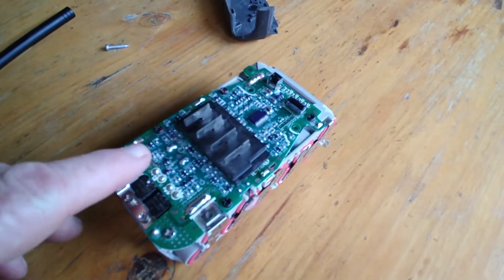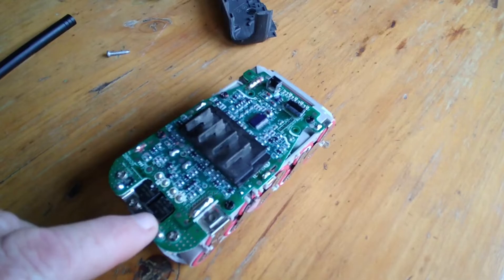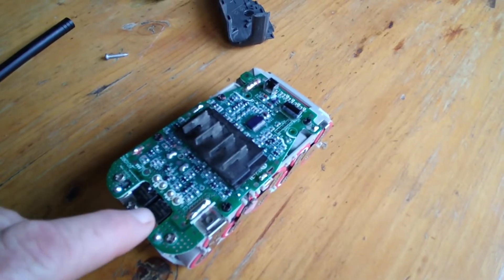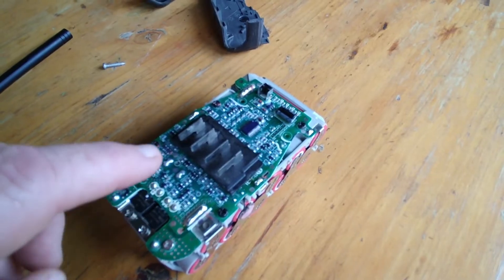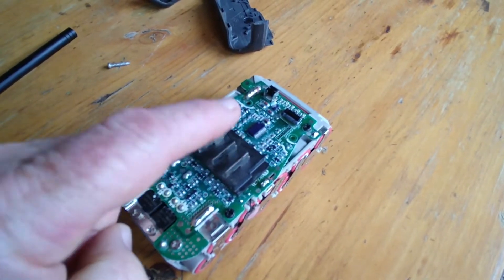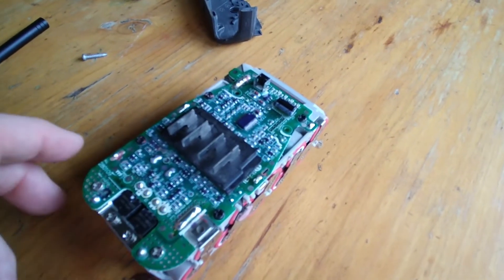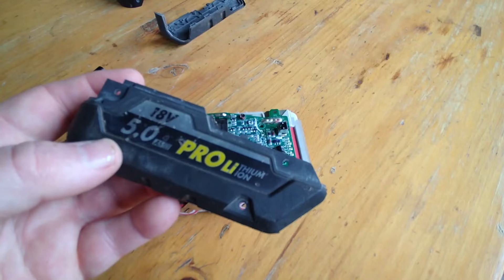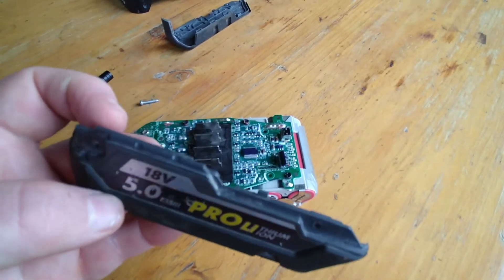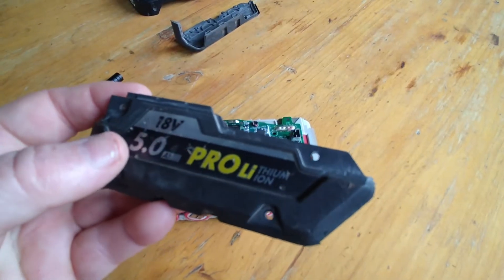If you have further problems, I'd look at these MOSFETs quite seriously — checking for cracks in them. Usually if they fail there'll be a crack in them. If it's not that, then it's possible that the chip itself has failed, in which case the BCM is shot — salvage the batteries and use them for something else. Putting the case back together couldn't be simpler; it's just a reversal of how you took it apart.